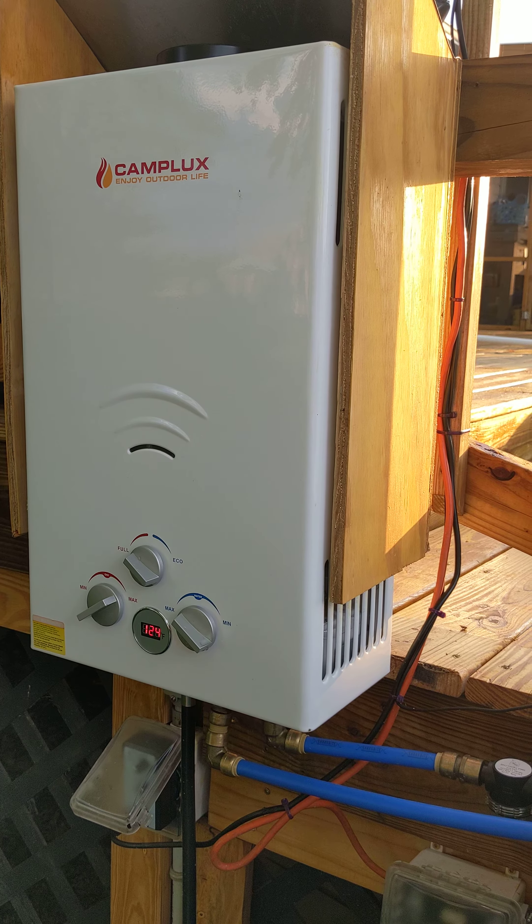Right now I've got it set for 85 and it's at 81.9. I've had it running for about an hour and it came up a degree tonight. So that's the update.